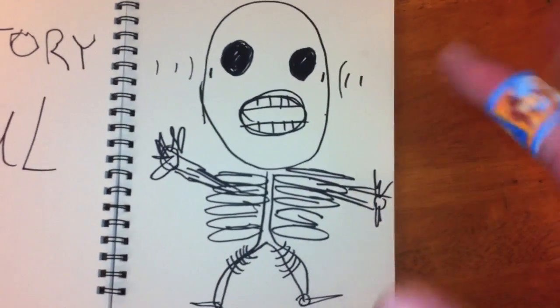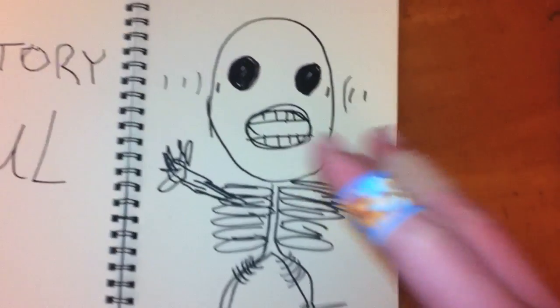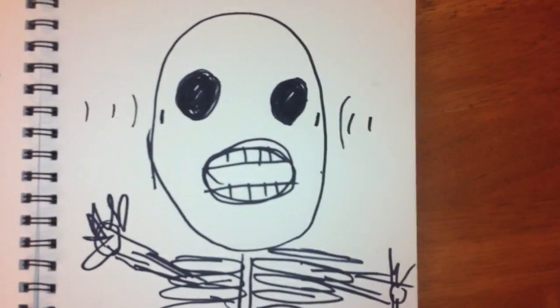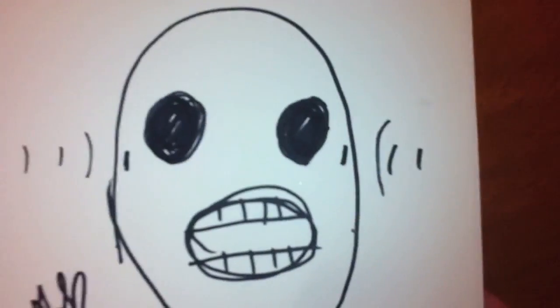Unless you're wearing a lead-lined body suit, we are all the same. Look into my gaping eye sockets. Look into my eye holes.